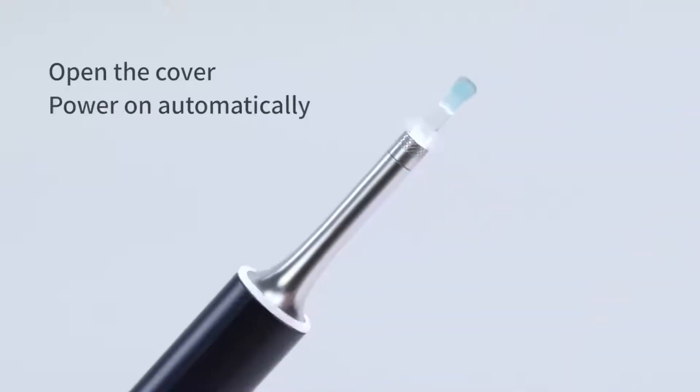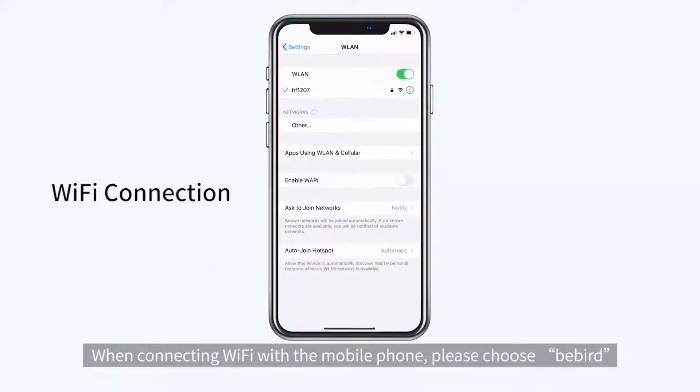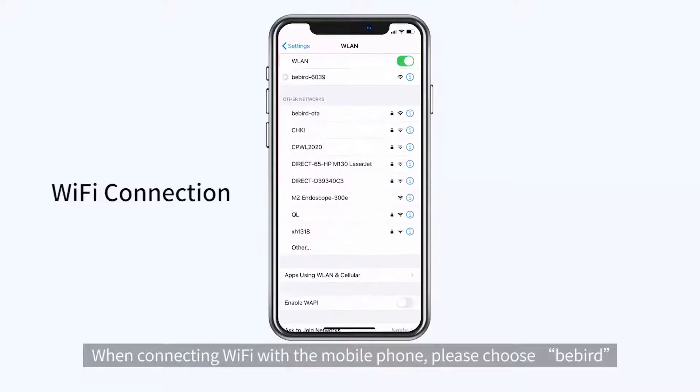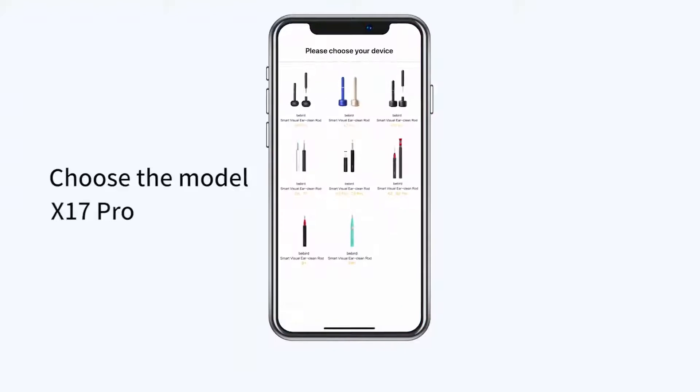Open the cover and the device powers on automatically. The white light flickers under connection status and remains on when the connection is completed. When connecting Wi-Fi with a mobile phone, please choose BeBird and select the model X17 Pro.